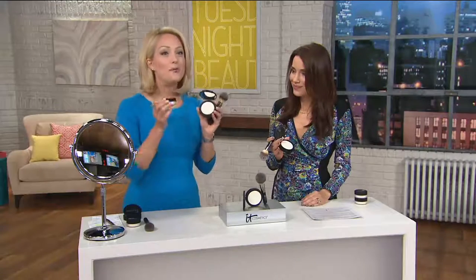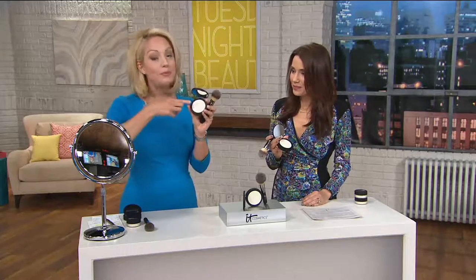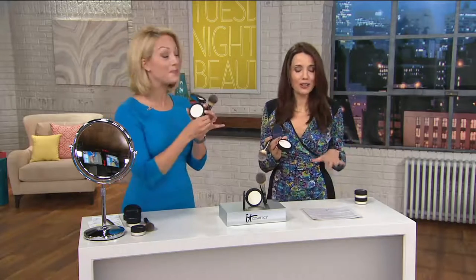Bye Bye Pores — when we came to QVC six years ago, you fell in love with it. It came loose in the jar because it was your airbrushing in a jar — it just made your skin look flawless, any imperfections blurred away from view. But customers asked us to please make it in a pressed compact so they could take it everywhere. So for four years we worked on this formula to make sure it was everything you loved about the original, pressed into a compact.